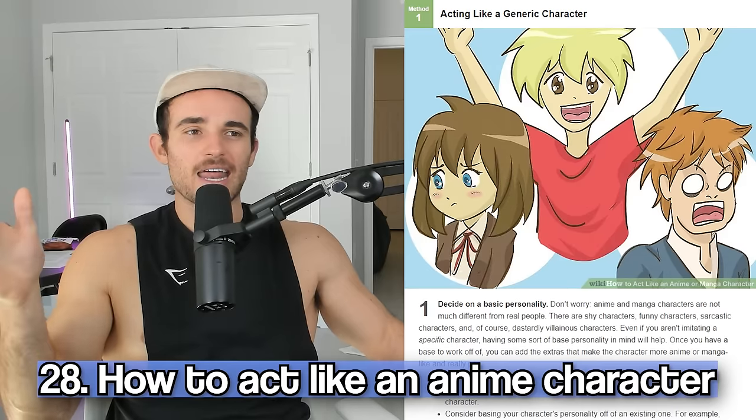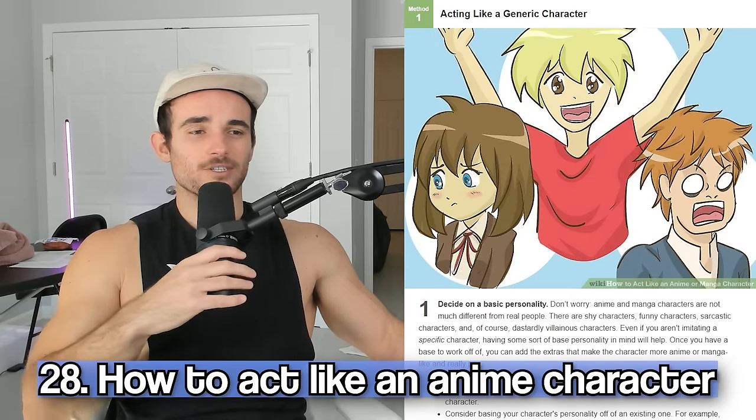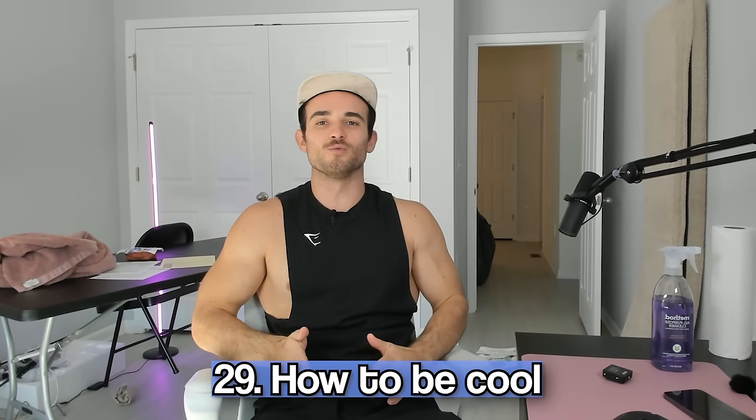Why are people looking up how to act like an anime or manga character? First, decide on a basic personality — let's say a quirky high school protagonist. Exaggerate your emotions: 'No way! Oh my gosh!' Include some habits or gestures — so that's my thing, the surrender cobra. And have a trademark quote — mine is 'subscribe to my YouTube channel.' I feel like the NPC people on TikTok live streams. I'm sorry you had to witness that.